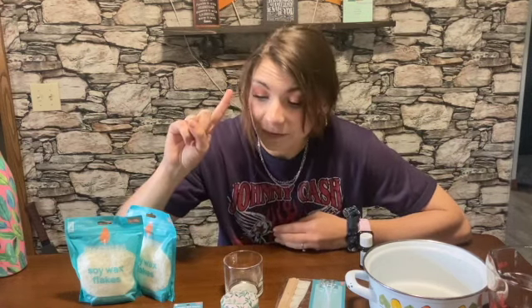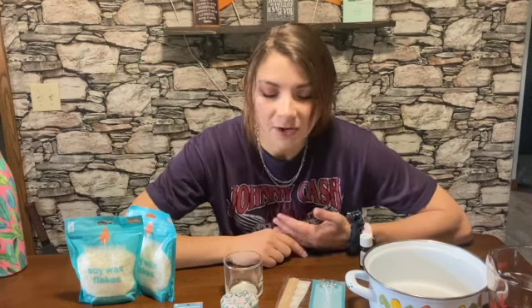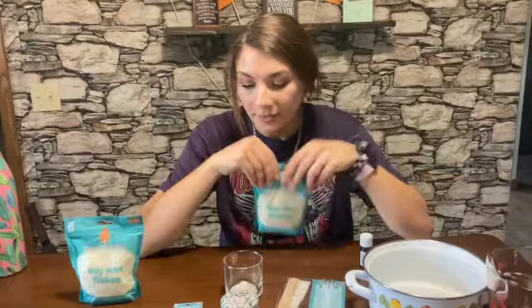Like my eyeshadows from there. I just have a lot of random stuff from them, but they came out with this candle making stuff and I just bought a bunch and now we're going to use it. So let's talk about what we need.